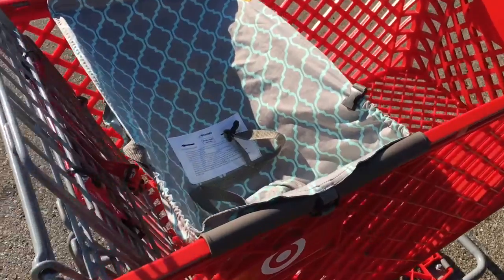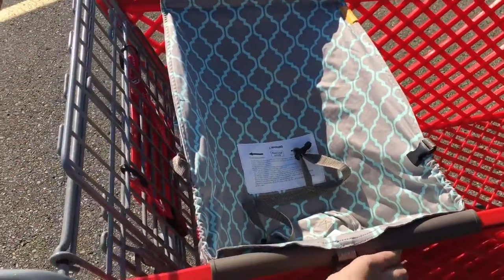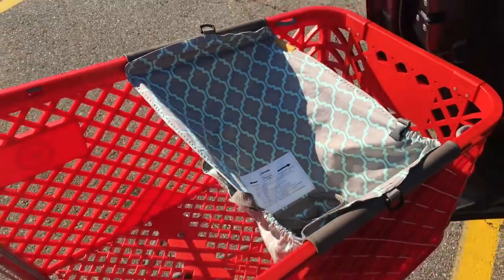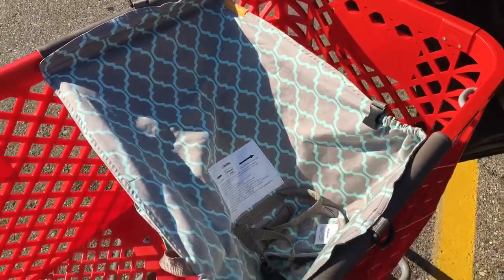It stretches pretty far — it'll go on bigger carts than this. The cool thing is, this is all the way up to the top. If you have more than one baby, you can put two cart hammocks. You can also slide it down to the bottom. It does make it deeper, and sometimes I like to have it a little stretched out, so I like to put it closer to the top.